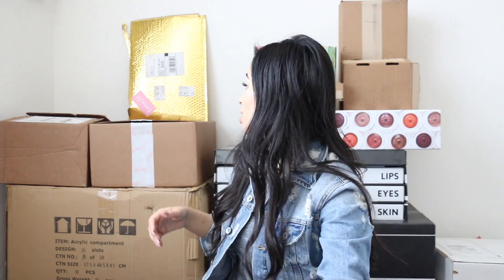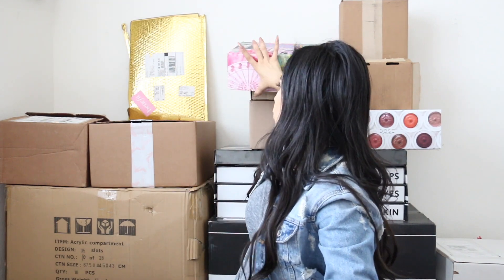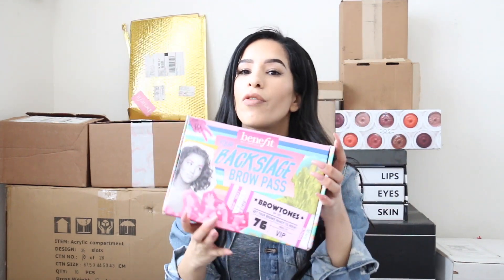Thank you ELF so much for sending me this! Now moving to another Benefit package — the Benefit Femme. I was so excited to get this in the mail. Can we talk about this holographic fanny pack real quick?! Look at this holographic realness — and yes, I'm not going to Coachella and I am very bitter about that, thanks for asking.